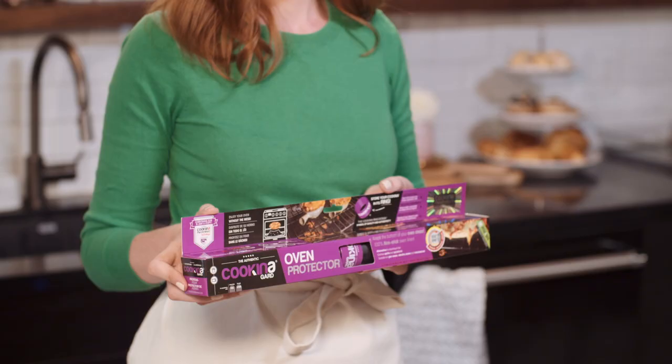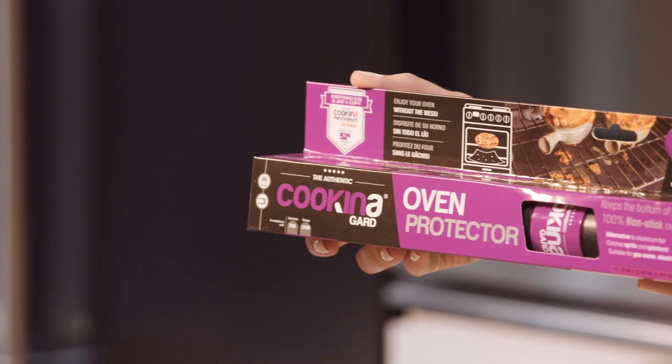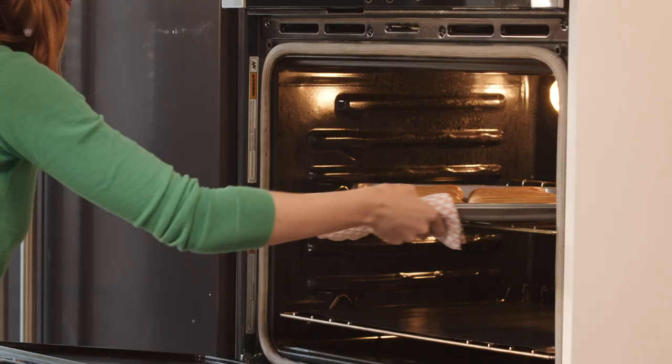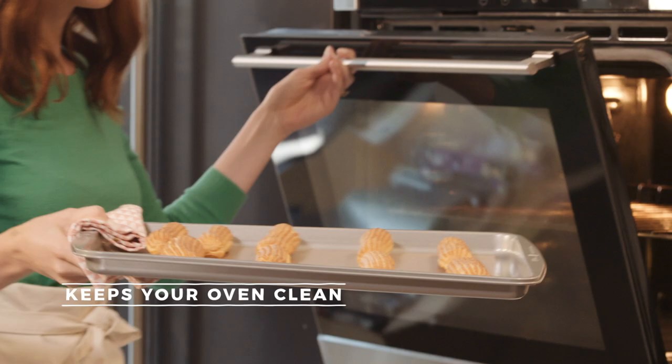These little guys are ready to go in the oven, but before they do, I'm going to line my oven with Coquina Guard Oven Protector instead of aluminum foil. This will catch all the spills and keep the bottom of the oven squeaky clean.